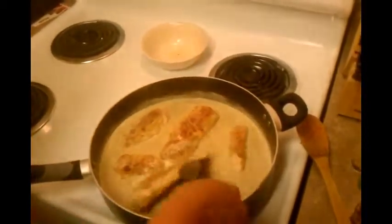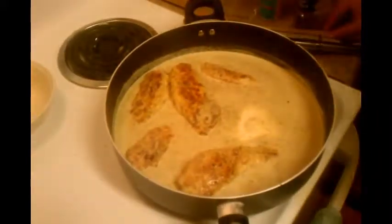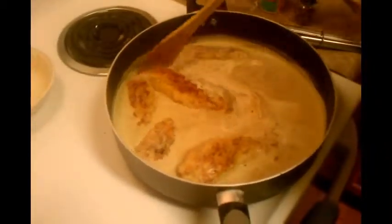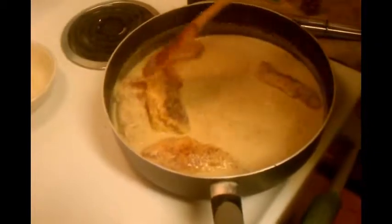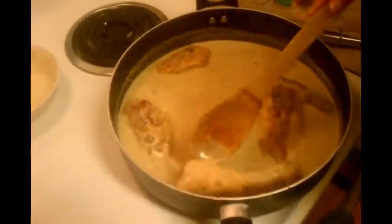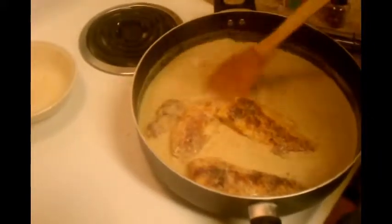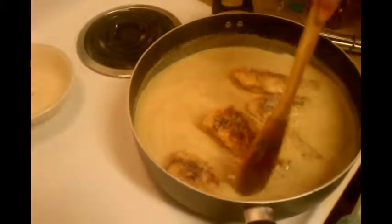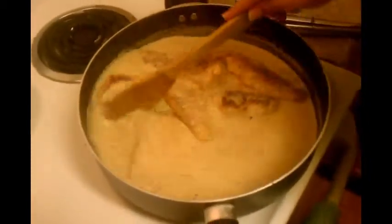The sauce is a little warm. It's a little bit on the thin side, so I'm going to add some more cream. Give everything a good stir. The chicken needs to be in there for a while to let all the flavors incorporate. Now it's getting a little better. It's not supposed to be a gravy — it's supposed to be a sauce, and sauce is not thick like gravy.